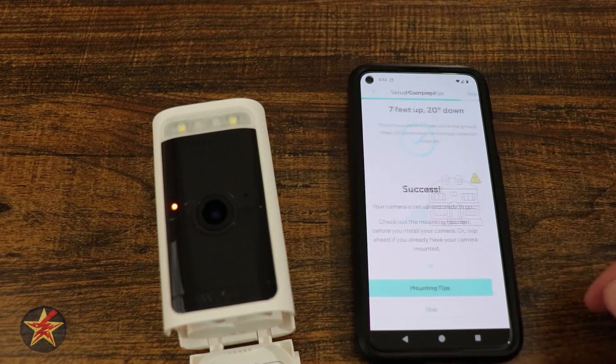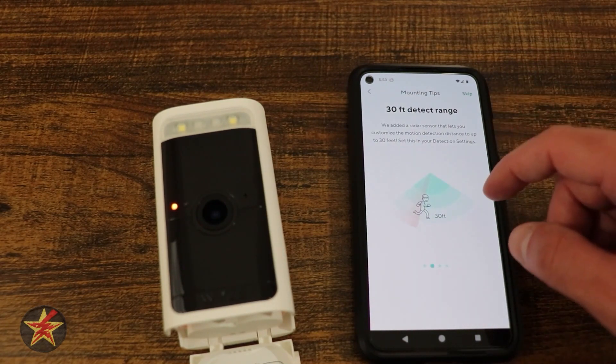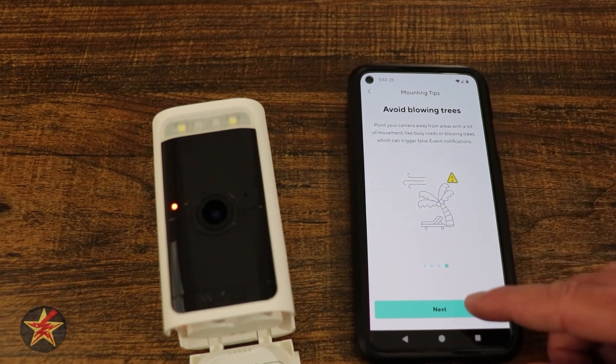Let's take a quick look at the mounting tips: 7 feet at 20 degrees, or 27 feet at 20 degrees, with 30 feet of distance. Avoid glare — so protect it from direct sunlight. Also avoid blowing trees.